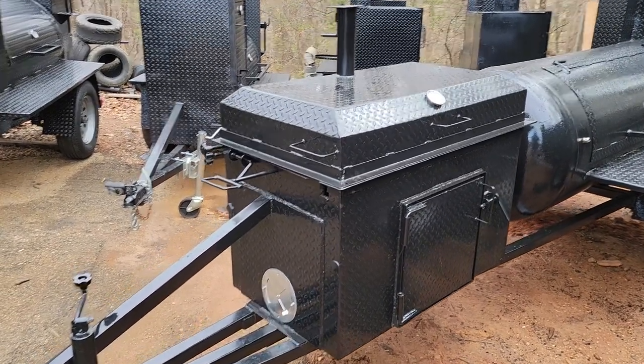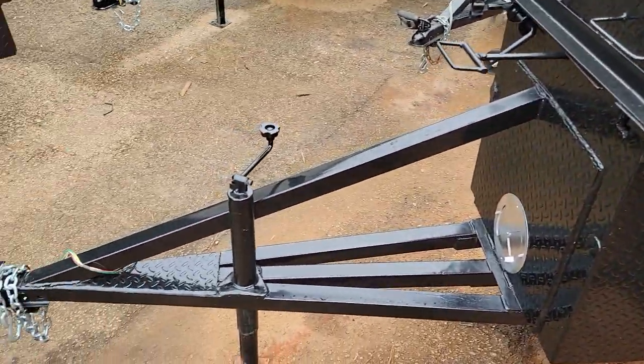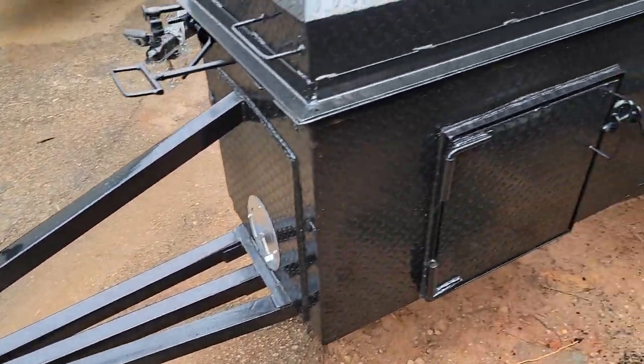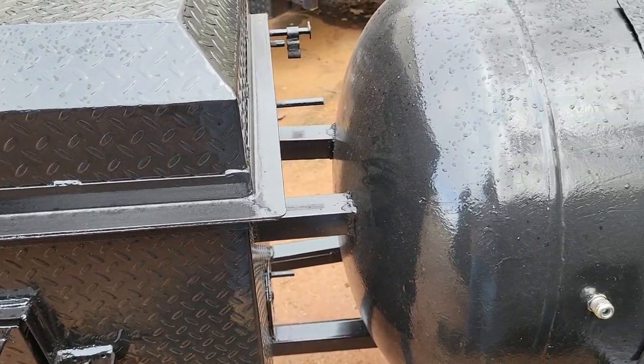This is your chicken flipper in the front with the front load cleanout door. Heavy duty frame with a front stinger. We also put double stingers in the back so everything is reinforced.